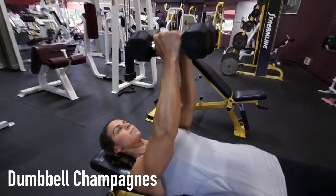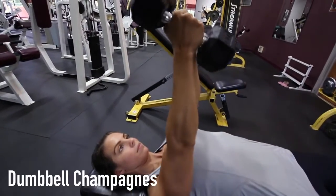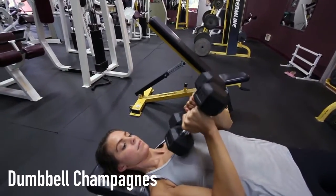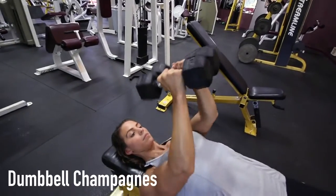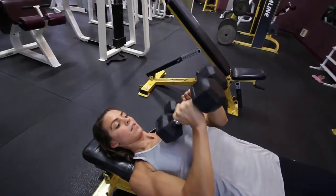When performing the Dumbbell Champagne's exercise, position yourself on a flat bench with dumbbells in each hand. With your palms facing each other, the dumbbells touching together just slightly above your chest, rotate the dumbbells like you are about to drink from them. Your pinky should be above your thumbs.